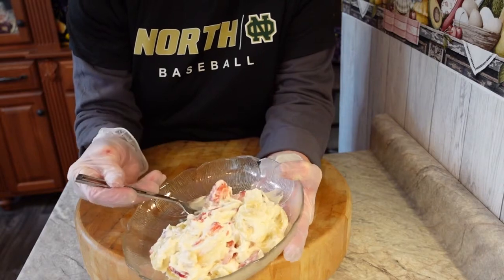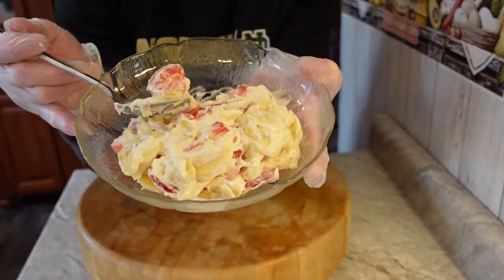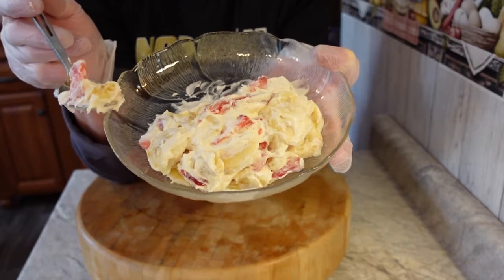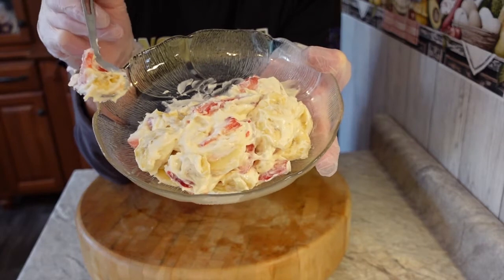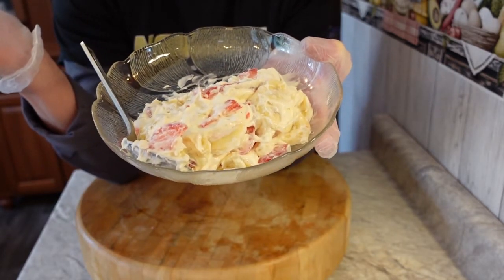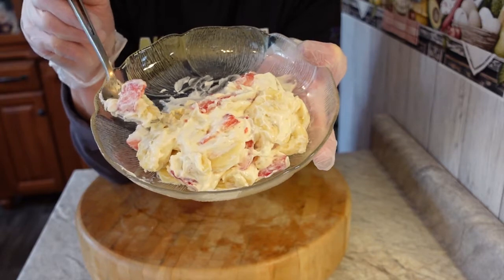I like strawberries and bananas together — the more I got older the more I did. This is really, really good. If you wanted to, you could definitely make your own cheesecake filling — cream cheese, beat it up, add a little sugar and vanilla. But hey, why not just buy the Philadelphia cream cheese filling? Two minutes later you have a nice little fluff.